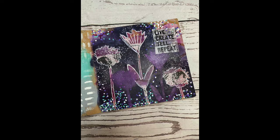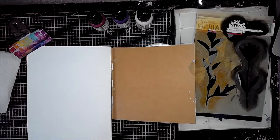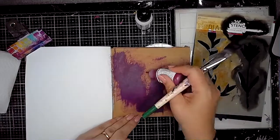Hi everybody, it's Claire back with another Art Journal video. Today I'm playing in the Craft Journal again, working on a single page spread, and I'm using the mask set called Growing Masks which is from Dina Wakeley Media.